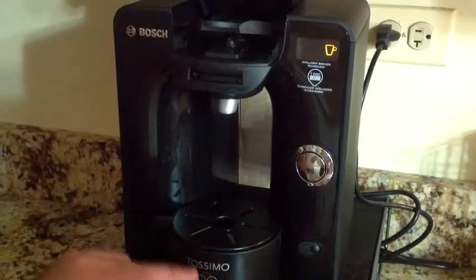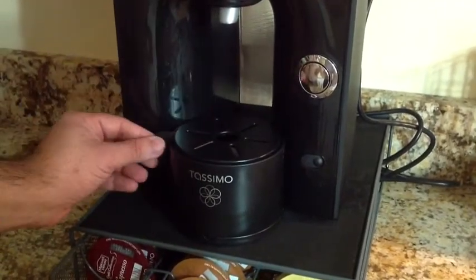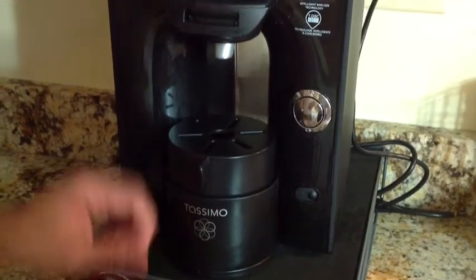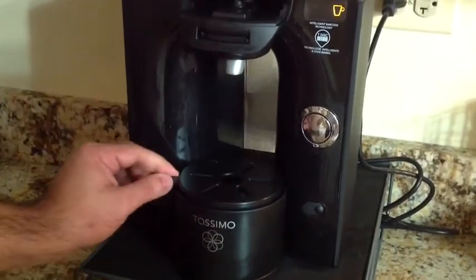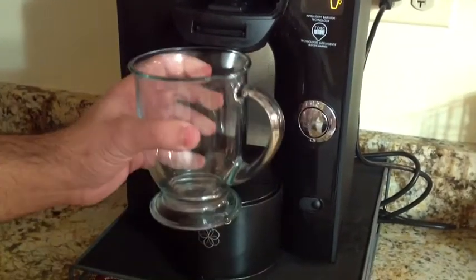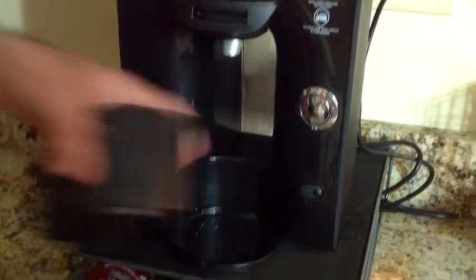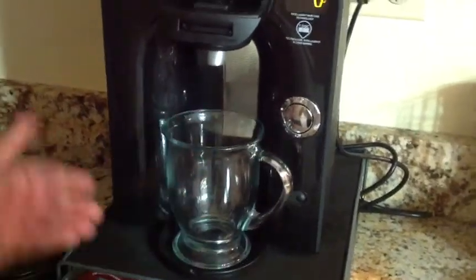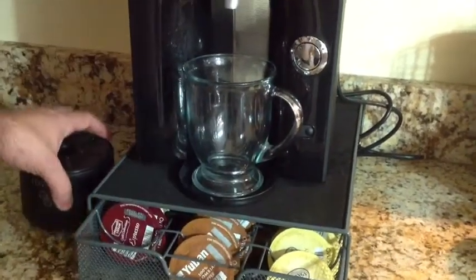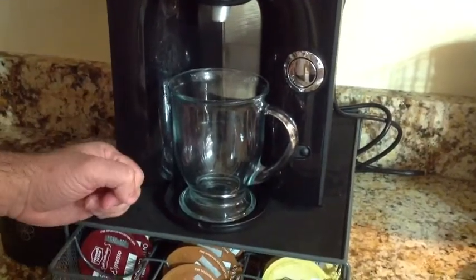You'll also notice this little coaster that allows you to adjust for different cup sizes. If you have a short glass for espresso, you just turn it over and it raises the cup. For a tall mug, especially if you're taking it on the go, you have the option to use this swivel or to actually remove the bottom portion entirely if you have a travel mug or large glass.